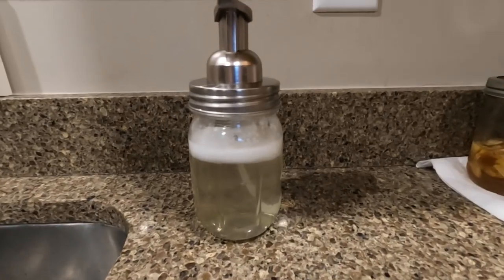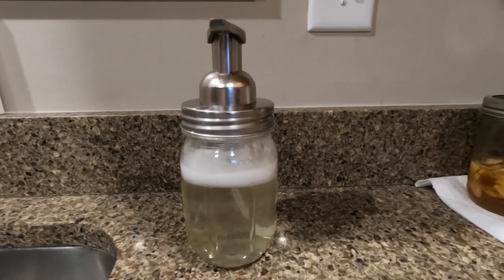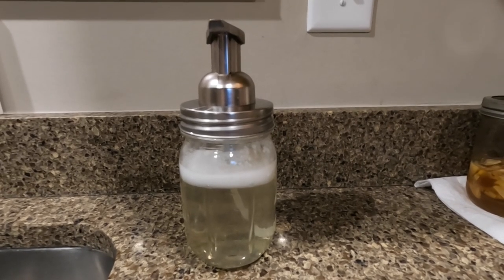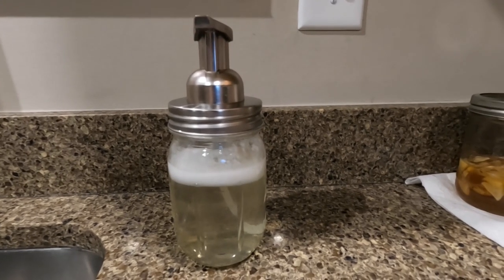Hey everyone, welcome to Jarvis Mountain Outdoors. I know I'm not outdoors right now, but hear me out. Last weekend I told you that I had made some homemade hand soap that I wanted to share the recipe with you guys. We do a lot of work outdoors and especially in the wintertime it dries out my skin — I'm sure a lot of you have the same issue. I have bought several different types of soaps.